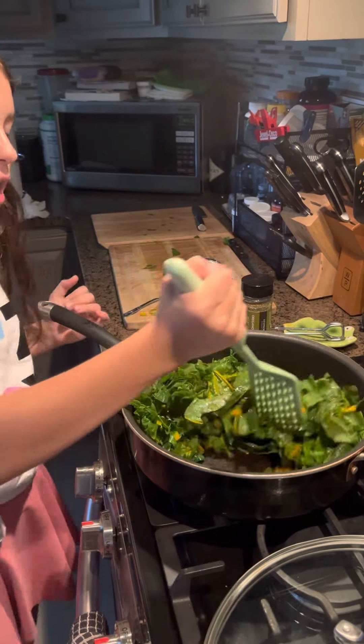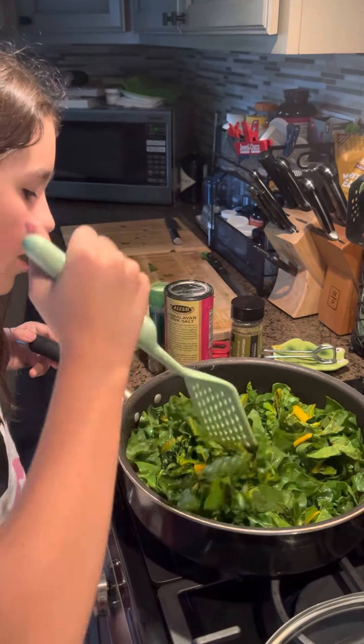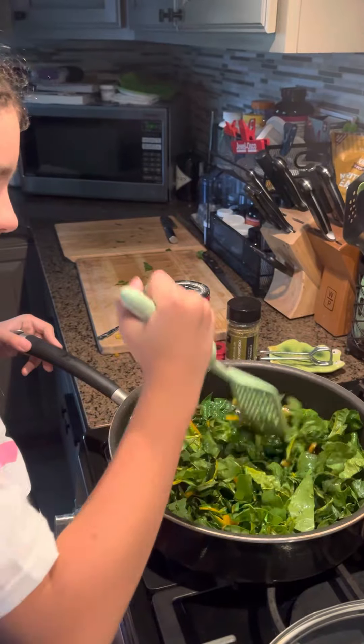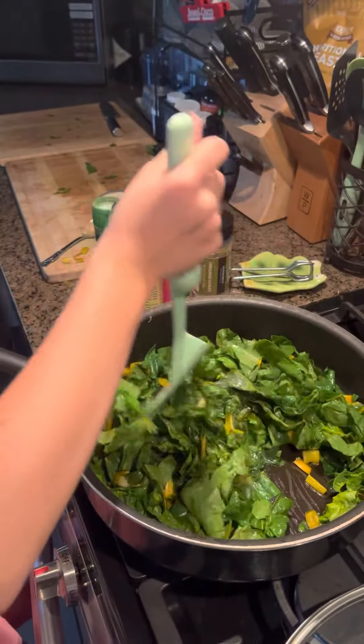But yes, we're not done. This is just the sautéing of the chard with the olive oil. Now, as you can see, it's starting to wilt — see that guys? Starting to get a little less big.